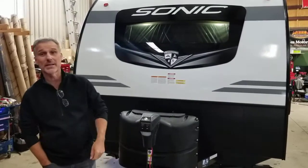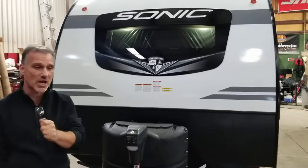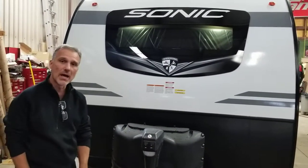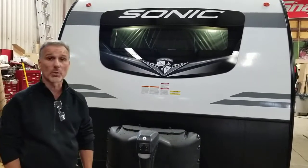Hey folks, TV here at Boss Trailers. Today we're going to take a closer look at a 2023 Venture RV Sonic Model 190 VRB, rear bathroom, no slide out, couples trailer — probably your best-selling floor plan in a smaller trailer for a couple ever.